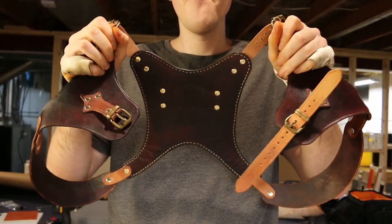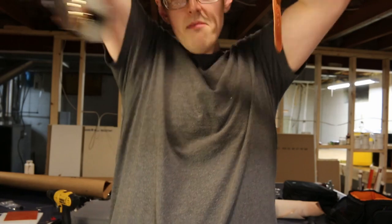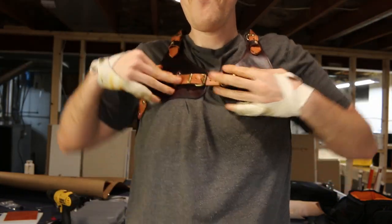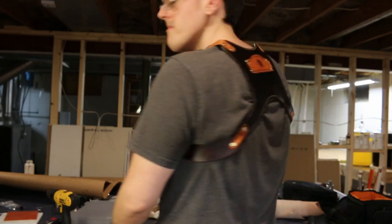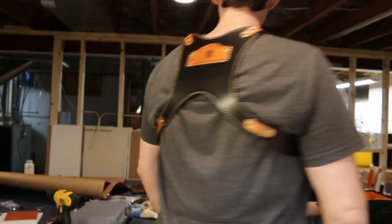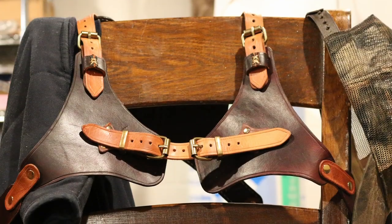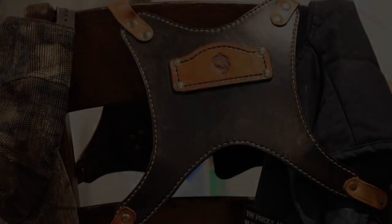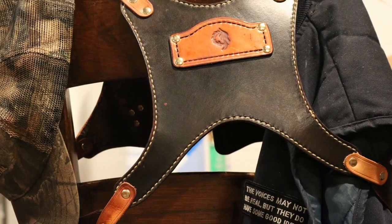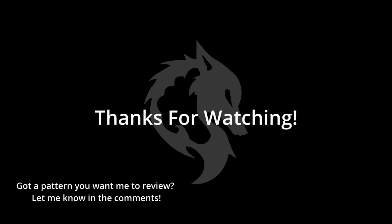And there you go — all done! I really enjoyed making this project. It took over 16 hours to create, with filming and modifying the pattern, but I think it was worth it. My opinion of the pattern: I don't think it's a beginner-friendly project, but I don't by any means think it's difficult to follow — Tony makes this pattern pretty self-explanatory. I would recommend this pattern to anyone looking to create a harness for themselves; just know that you might have to modify it to fit your needs. And that's the video — if you enjoyed it, subscribe for more. Thanks!